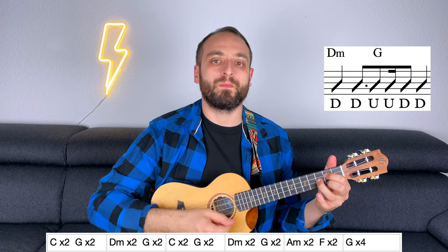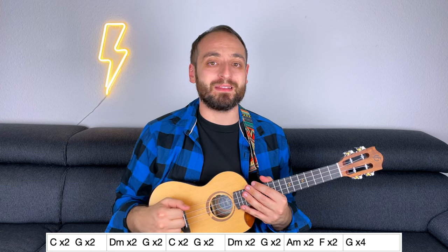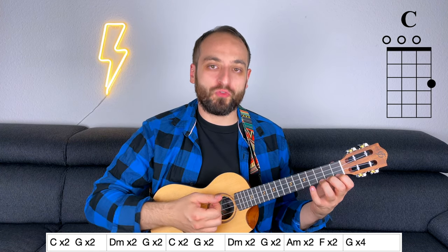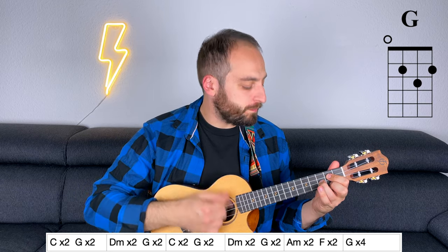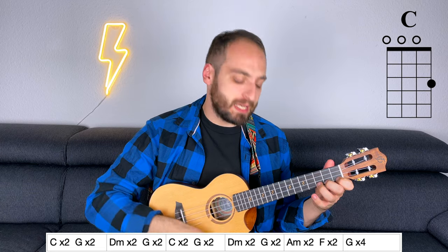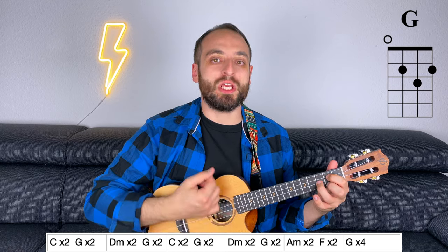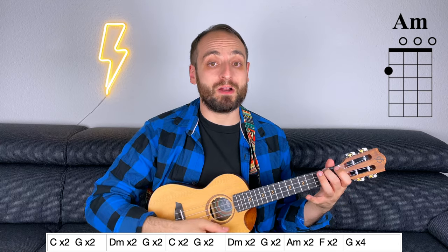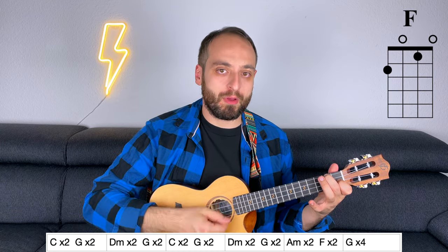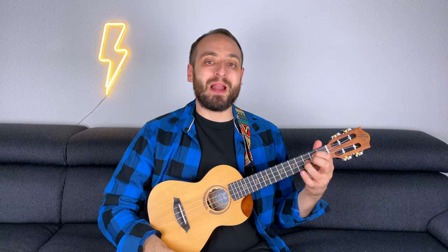Now let's follow the chord progression and play the entire chorus: 3/4 C, G, Dm, G, and C, G, Dm, G, Am, F, and G. One thing to notice: at the end of the first chorus, you have two extra measures of C major.